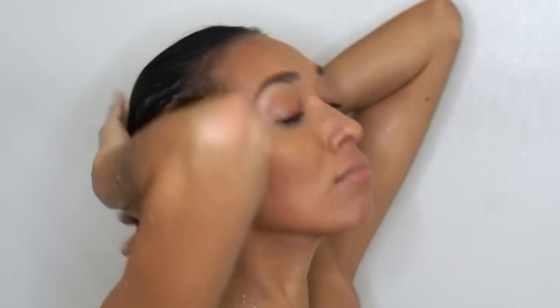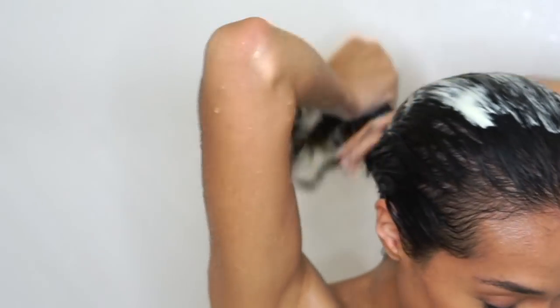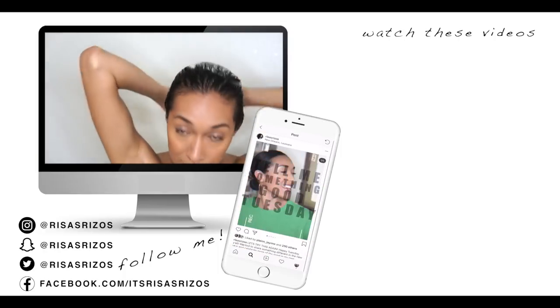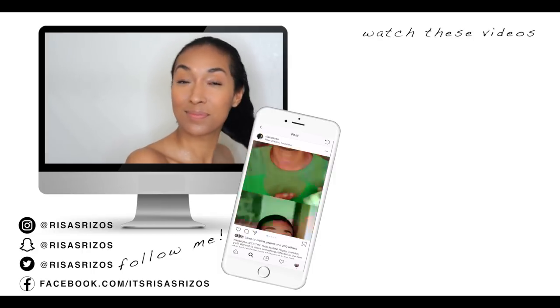Then I followed with a very important step: using a deep conditioner. Although we're applying caffeine to our scalp, it can run through the rest of our hair and dry it out a bit, so I want to replenish that moisture with a really good deep conditioner. I use the deep conditioner like normal.